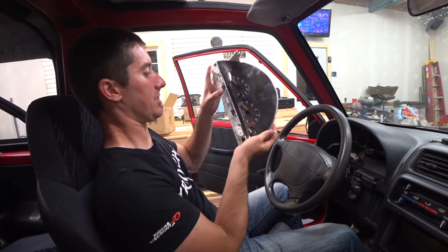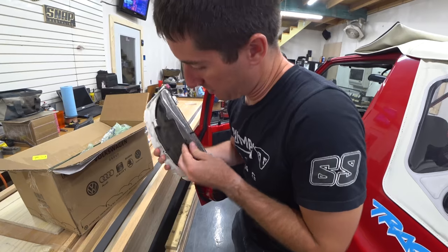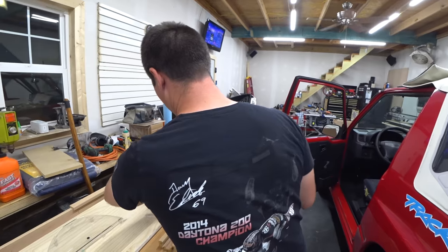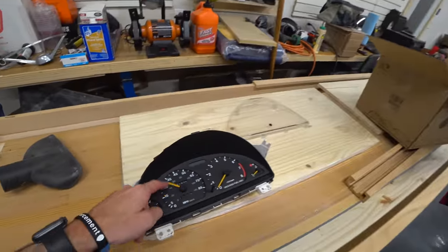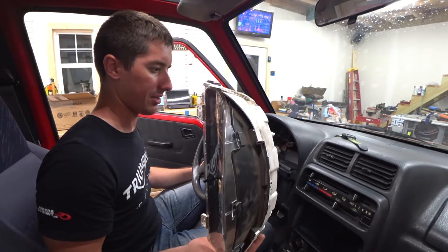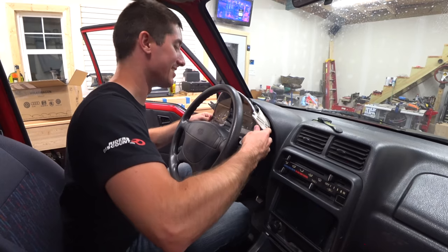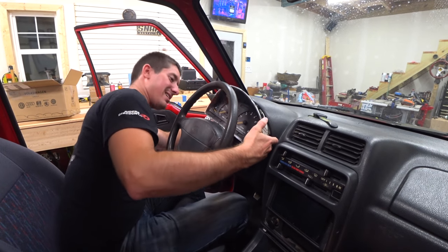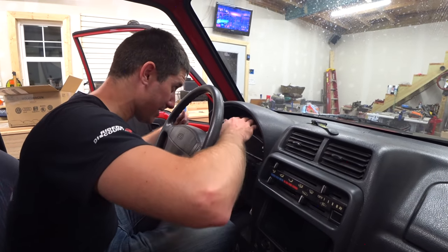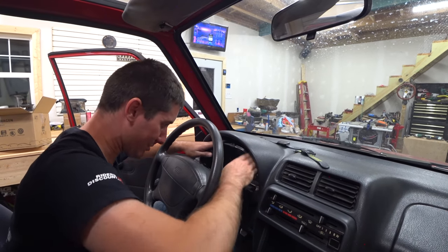Now we have to disassemble the new one. This old one can go away because it's really dirty. The needles move better in this new one — just blowing on it, they moved. That cluster is toast. This time we're going to try to go the other direction and see if it's easier to get the cluster in. The hazard button comes out. Now I've got to turn this thing sideways and get everything hooked back up. All three connectors are right along — there goes one. All the connectors are in. Put the gauge cluster back in its spot.